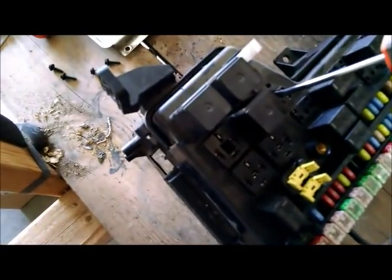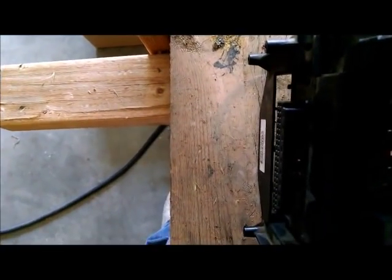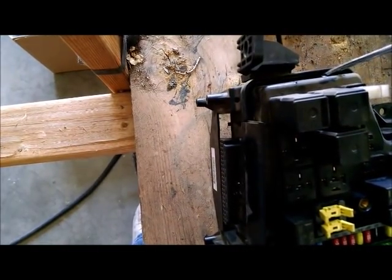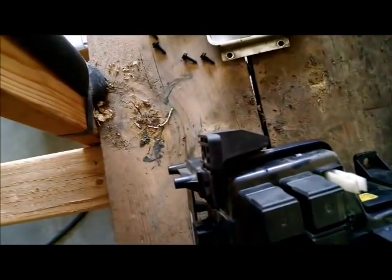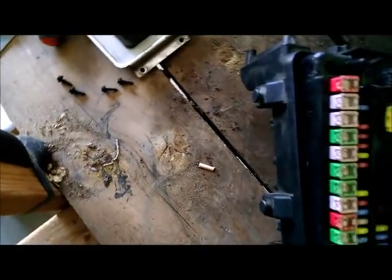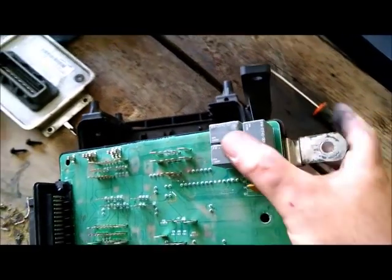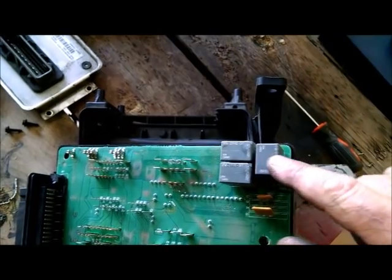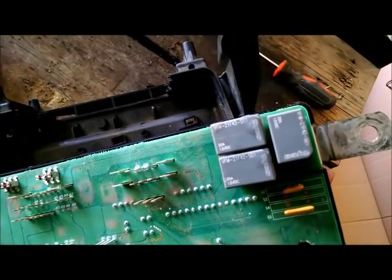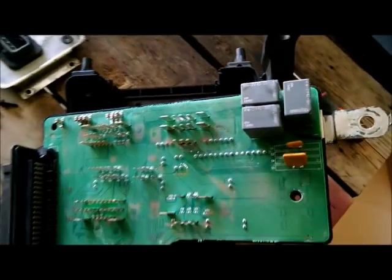Once you've removed the plastic from those holes, work around the edges — it is a little difficult, especially in the corner next to where the module plugs in. There are some little tabs; once you've popped them up and out, this should come apart. What you now have is the inside of the fuse box and the three relays that are for all of your trailer lights. These are not replaceable according to the dealer, but we're going to try to replace them.